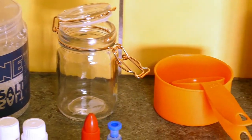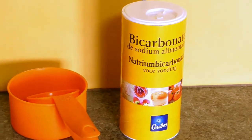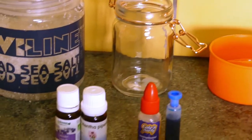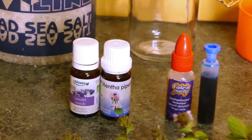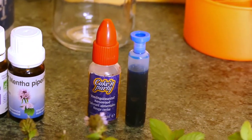You'll need dead sea salt, a glass container with the lid, measuring cups, baking soda, lavender and peppermint essential oils, red and blue food coloring, and lavender and peppermint.